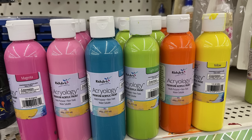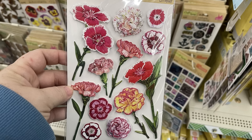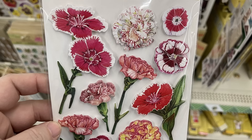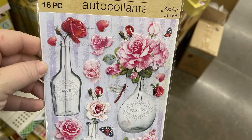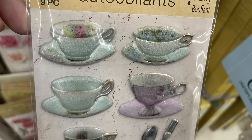Some new springtime paints — we've got magenta, light pink, blue, lime green, orange, and yellow. Then they had a bunch of these springtime stickers out. These are pop-up stickers that are layered. We've got roses, some carnations, a bunch of different flowers, and different leaves. Depending on what size they are will determine how many you get per card — the larger ones you'll get 12 and the smaller ones you'll get 16.